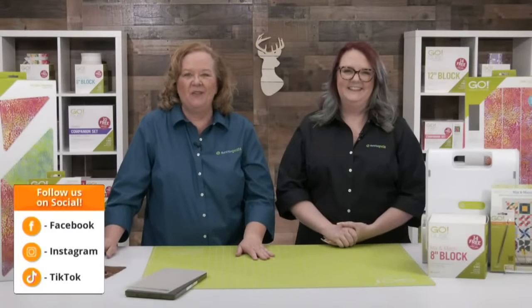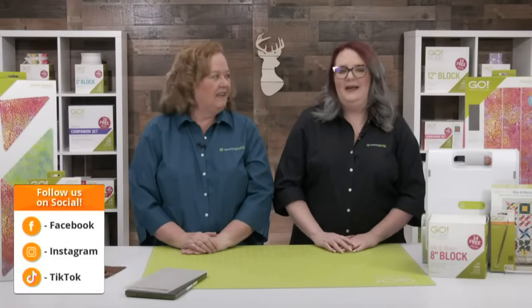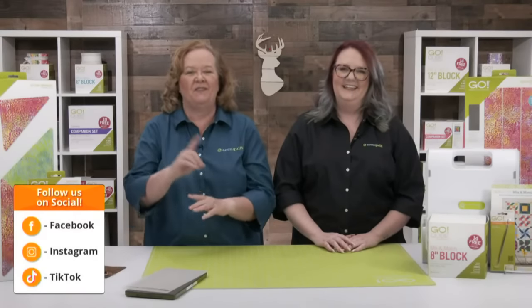Quilters, make sure you follow us on all of our social media platforms. We love to share your stories, quilts, and more. Did you know we share behind-the-seams videos on TikTok, Facebook, and Instagram? TikTok is kind of Emily's jam right now — they're so fun, and you definitely don't want to miss out.